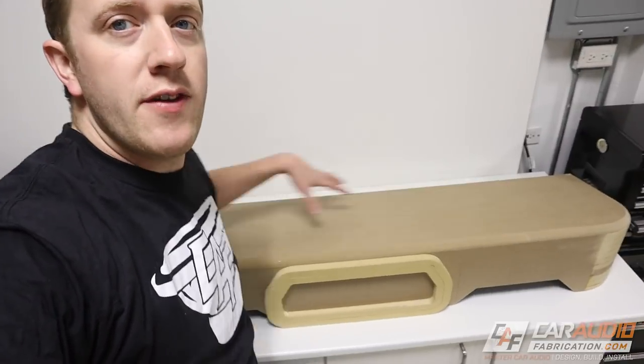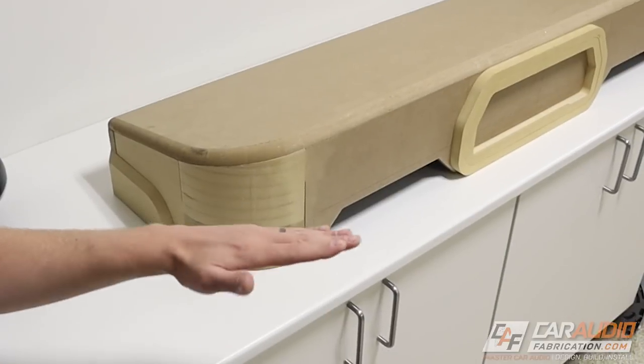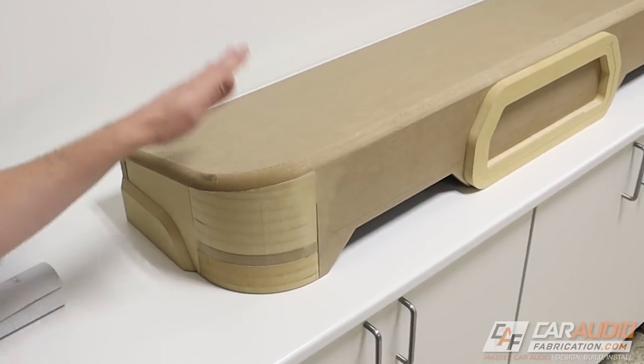It has two down-firing 10-inch subwoofers. It has the rounded corners that you can see here. I had to do a special angle cut to the top in order to get this to match the angle of the seat. So if you guys want to see that build process, definitely be sure to go back and watch that video.